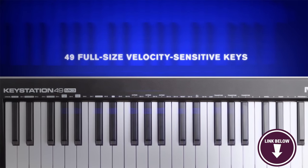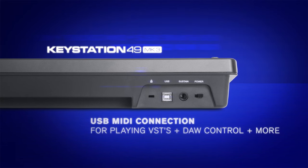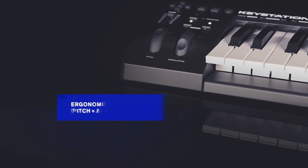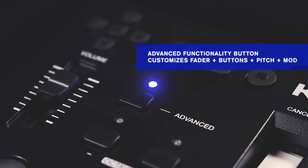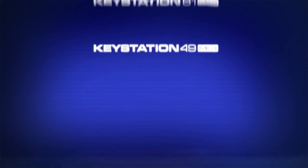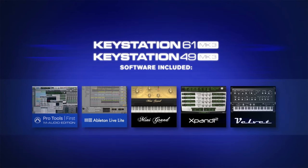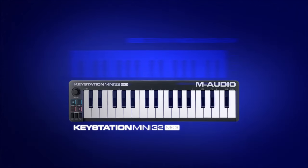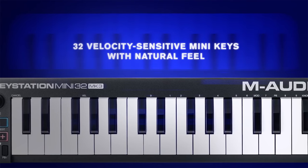The controller features essential controls like a volume slider, pitch and modulation wheels, octave control buttons, and transport controls, ensuring core functionality without overwhelming the user. The Keystation 61 is USB-powered, eliminating the need for an external power source, making it highly portable and suitable for on-the-go musicians. It seamlessly integrates with popular digital audio workstations and music software, enhancing its compatibility with various setups.